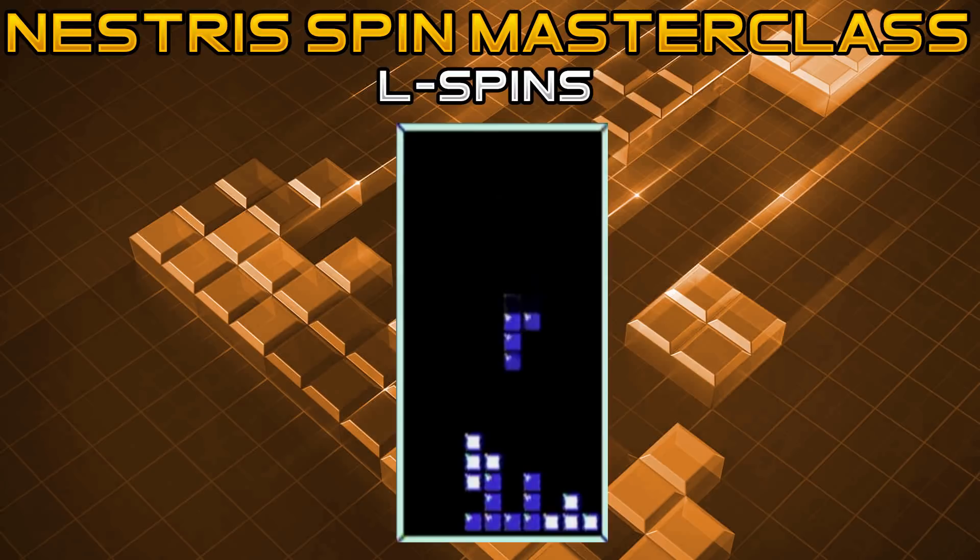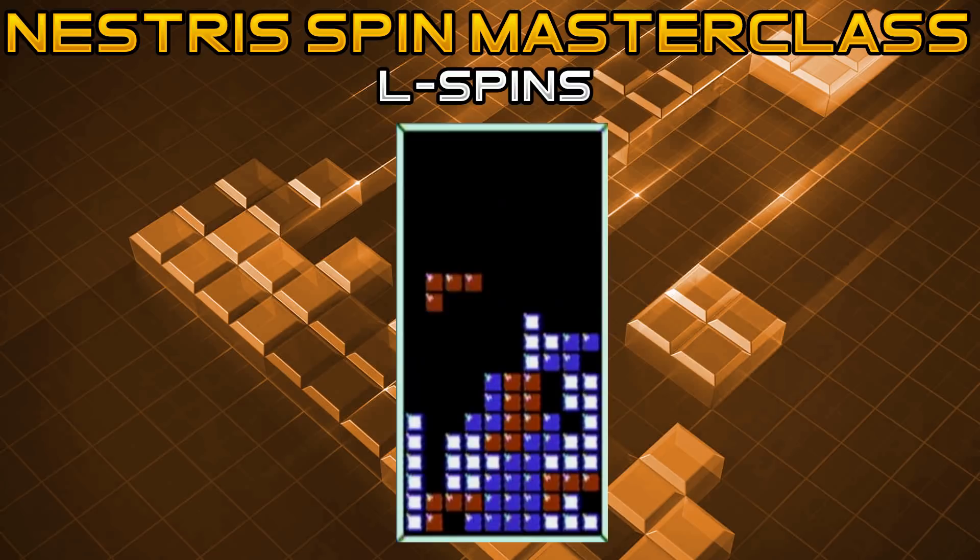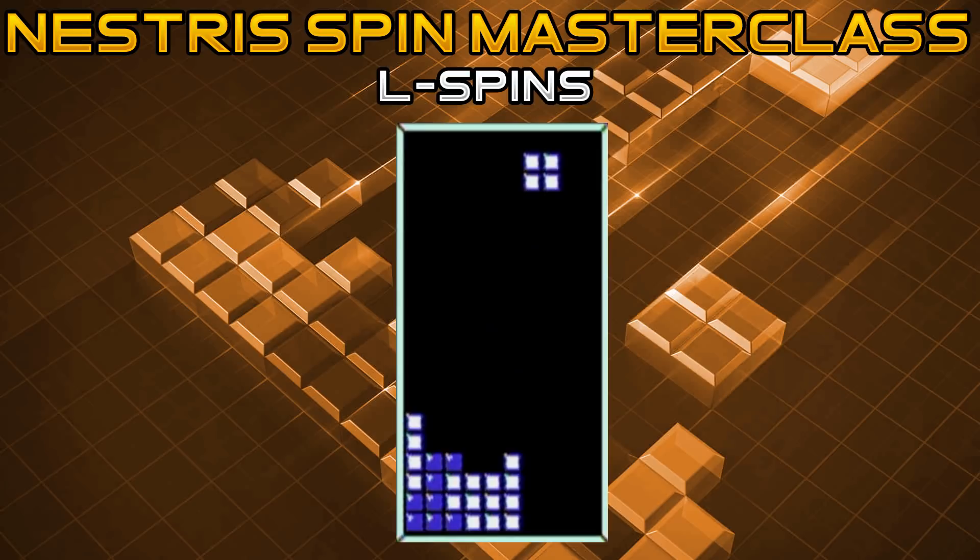To execute the second L spin, you need this formation built up on your left side or technically anywhere in the center of your stack. First, put it into the vertical position by rotating clockwise or pressing the A button, then rotate it counterclockwise once it hits the bottom of the stack, leading to a burn and also opening up some options for you.